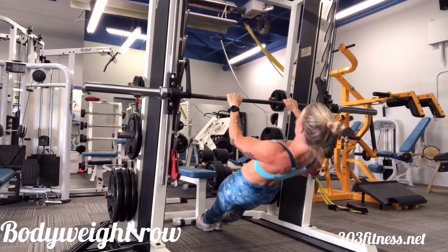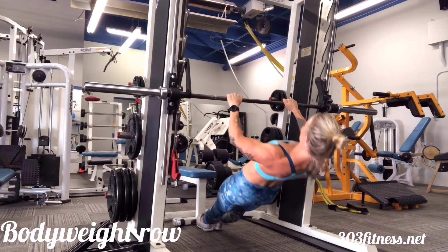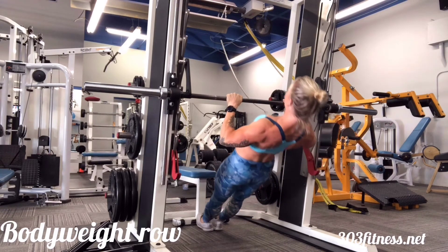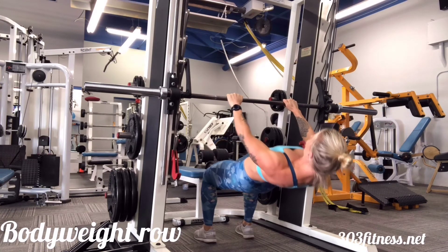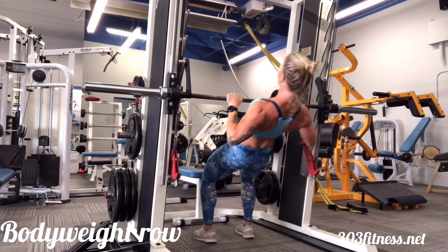I'm showing this in a full length body position, but if you need to, you can switch at any time to having a little bit more support by having your legs bent, which I'll show here in a moment. Feel free to start your set with straight legs and then go to this position to finish the set, or start with bent legs.